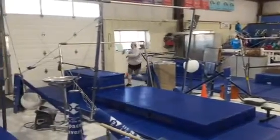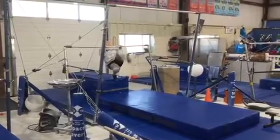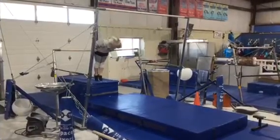Station number two: they're gonna work on their chin-up pull over, so chin close to the bar, they'll kick over, finish in front support, and then do a forward roll.